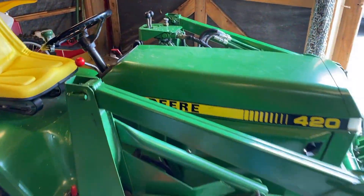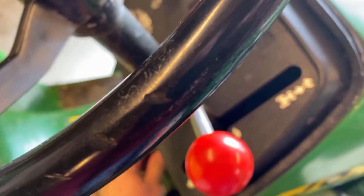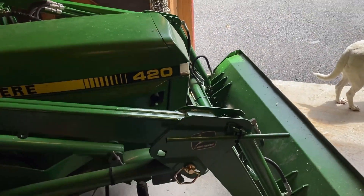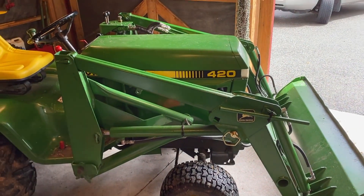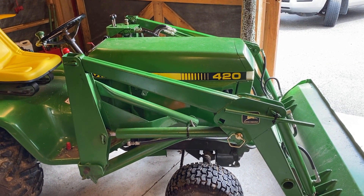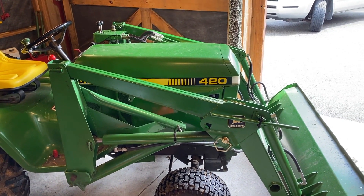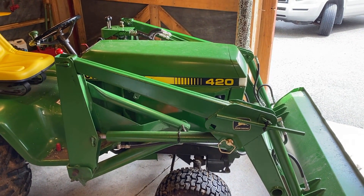My John Deere 420 has recently decided that under no circumstances will it start. This started happening last weekend mid-project. I was able to tap the starter and get it going for one day, but the second day it quit on me in the middle of the yard. The only way to get it started was to use a jumper wire directly to the starter motor, and that's not acceptable. So today we're going to take this thing apart and put a new starter on it, maybe adjust the valves.